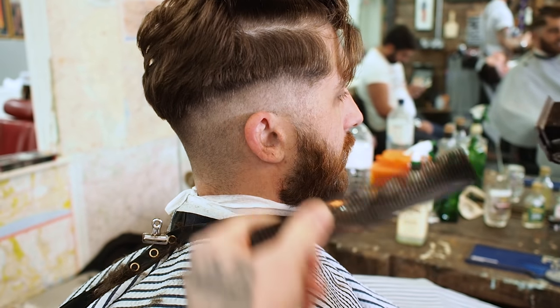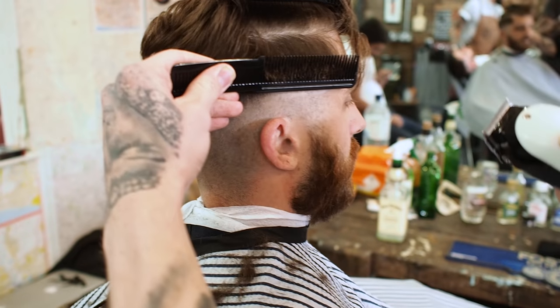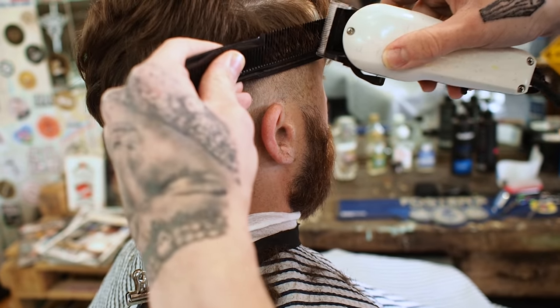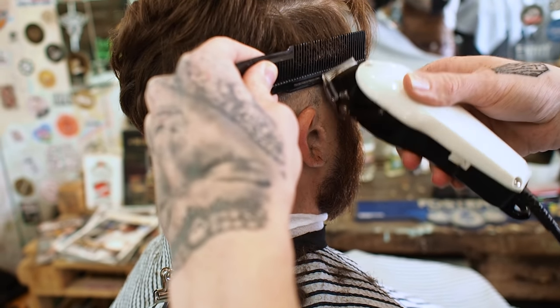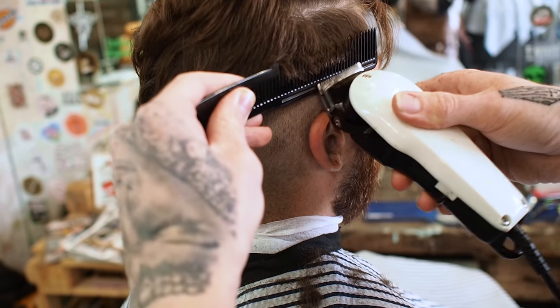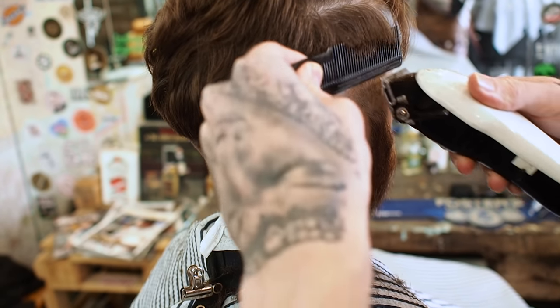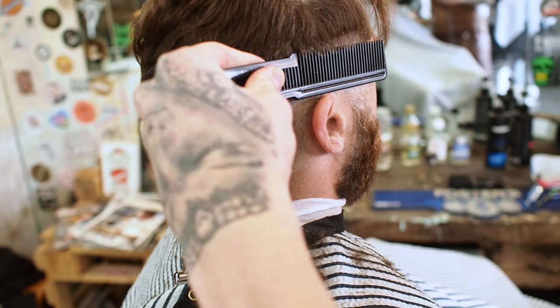Now I'm going to get my wool comb and do some clipper over comb. I'm going to hold my hair out at an angle and just clipper it off. What this technique basically does is it allows me to freely blend out of that one and a half, because I know that flat to the head is a grade one.